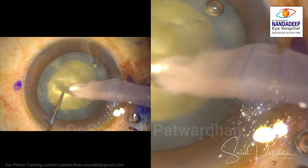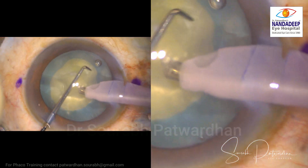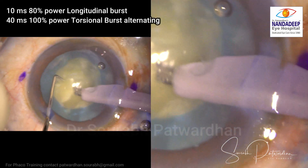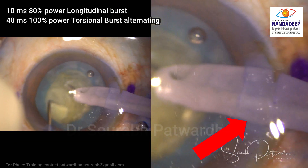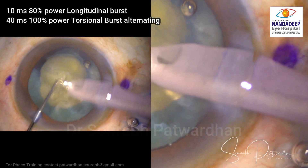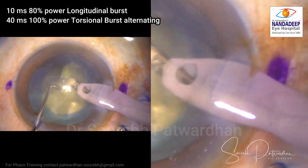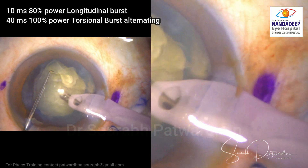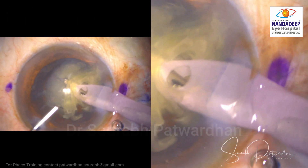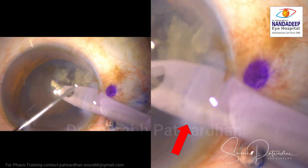My focus here is on dividing the nucleus into pieces. I want you to see what is happening at the incision — you can see the phaco needle inside the sleeve is getting pushed against the incision. At this point it is very tightly connected with one part of the incision as I am focusing on nucleus division, which is happening nicely.